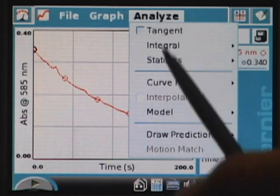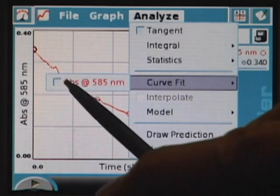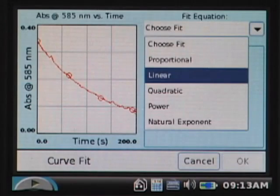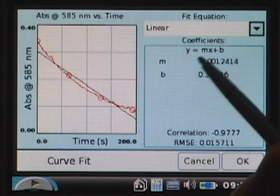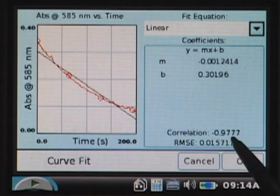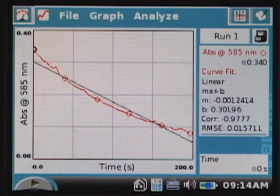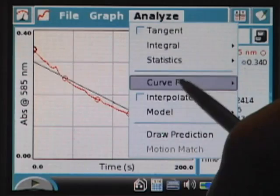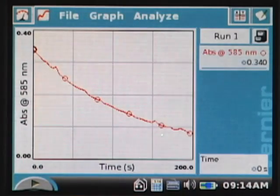For comparison purposes, I tap the Analyze menu, go to Curve Fit, and choose a linear fit on absorbance. The linear fit gives y = mx + b, and the correlation coefficient is −0.9777, so it's not really all that linear — our eyes told us that but now the statistics confirm it. I note that value for comparison, then tap Analyze again, choose Curve Fit, and uncheck it to remove the fit from the graph.